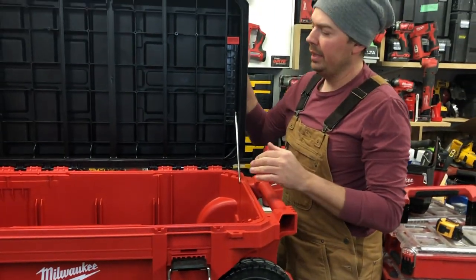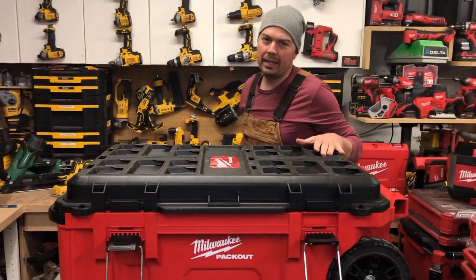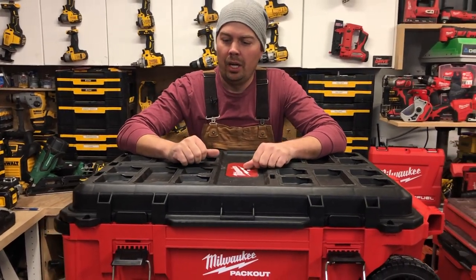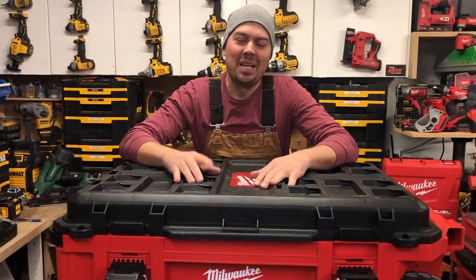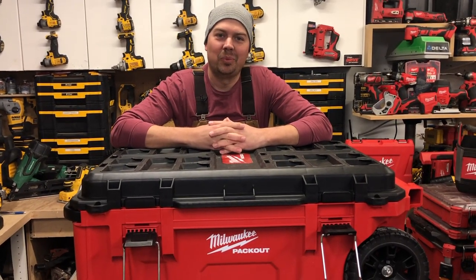That's what I love about Milwaukee - the fact that you just have so many options with their packout system. Alright guys, please leave some comments down below, I'd love to hear what you think of this unit. As always make sure you hit the subscribe button, give me a thumbs up if you liked the video. Till next time, keep on crushing it - we'll catch you later.